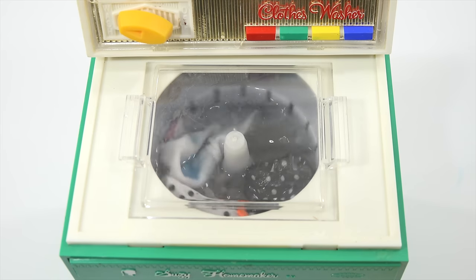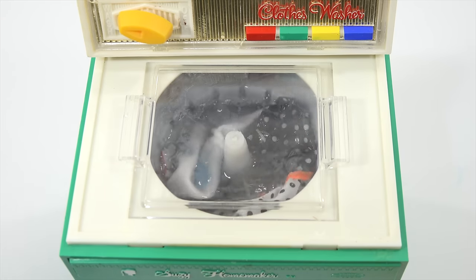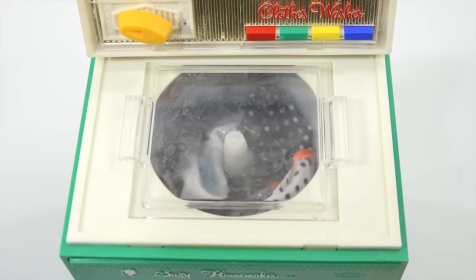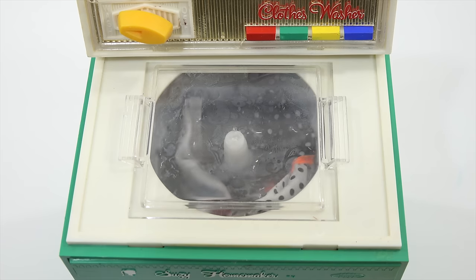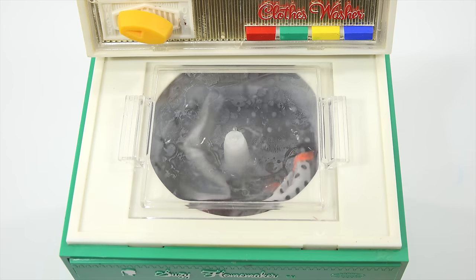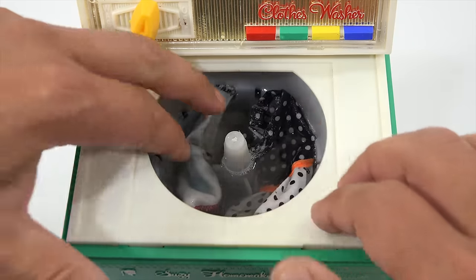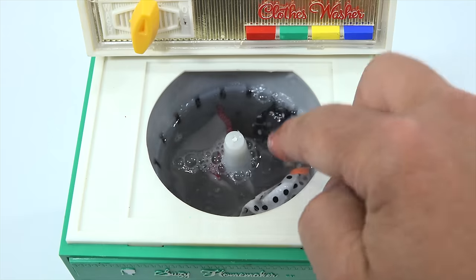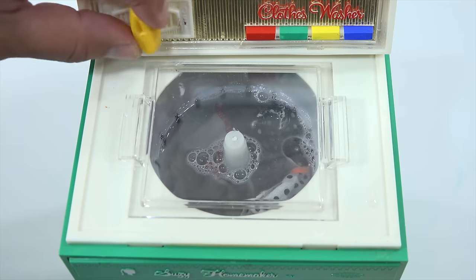It says after a few minutes. Sounds like the motor was changing just a little. It still has the dirt on it. Let's push it down a little bit more. The water is definitely dirty though, so it has taken some stuff off. I don't think it was really meant to completely scrub something clean.